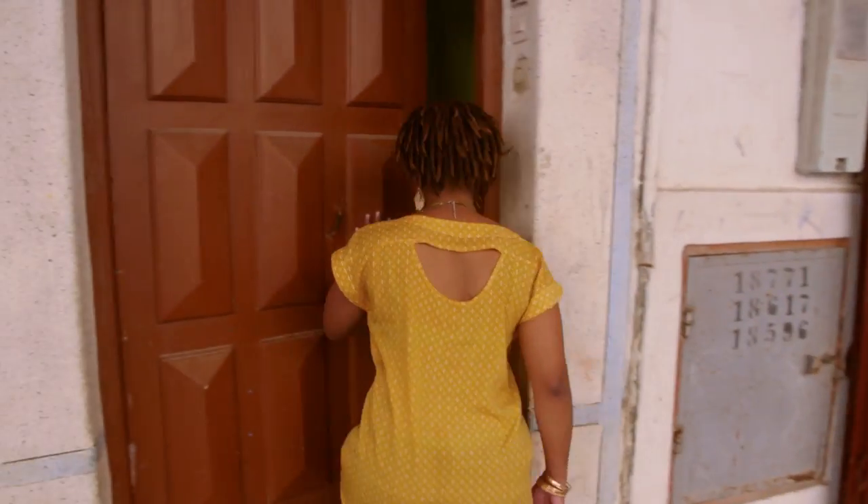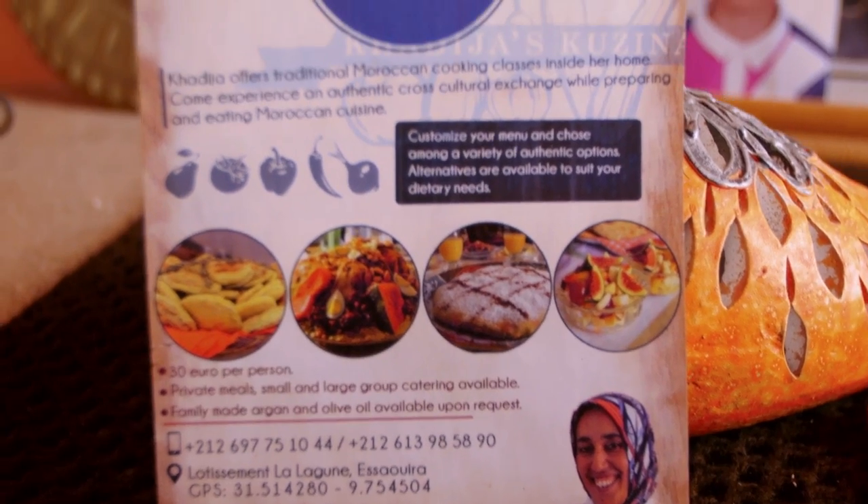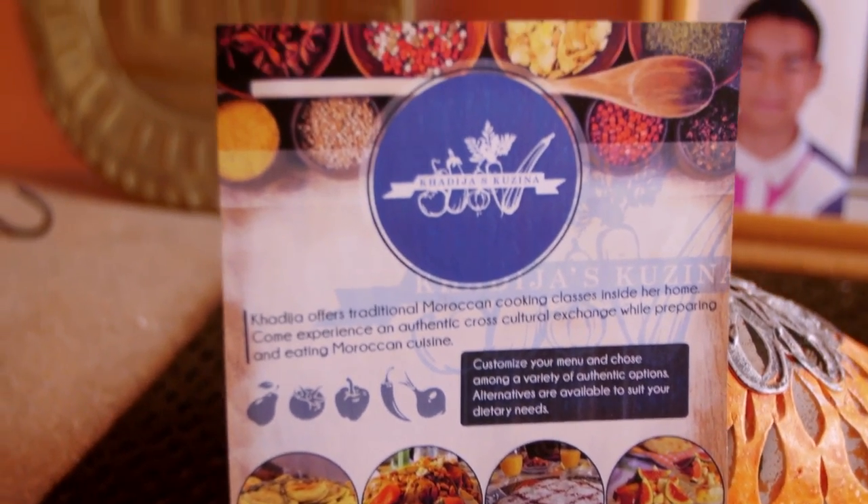I'm visiting the amazing chef Khadija in her home where she runs her business Khadija's Cuisina, and today she's going to teach me a Moroccan specialty called teffaya, which is semolina couscous, raisin caramelized onion with chicken and roasted almonds.